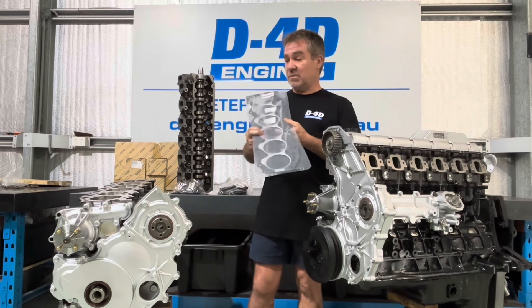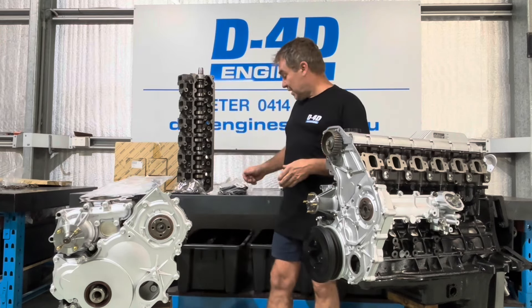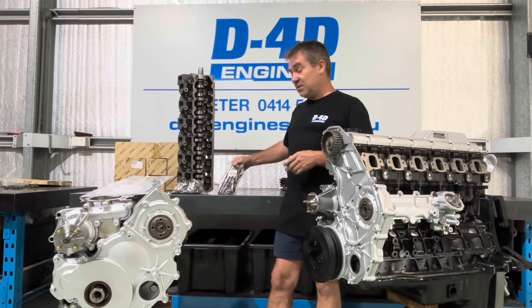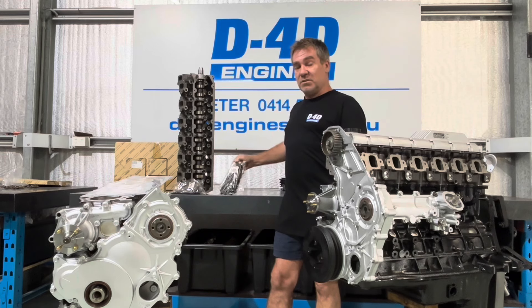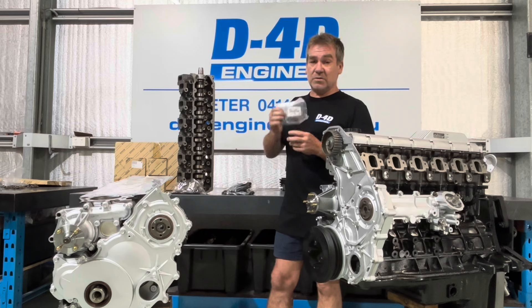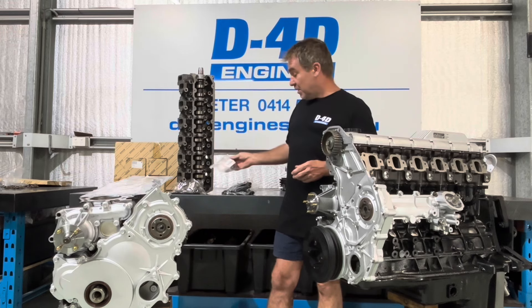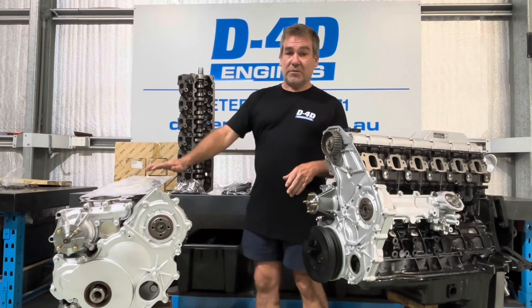That is incredibly important. When you go to this trouble, 100% buy genuine Toyota head bolts — they're not as cheap as non-genuine, about five or six times the price, but at the end of the day they are well worth it. Also get yourself a packet of genuine Toyota head washers. That way you know that head gasket area is correct.